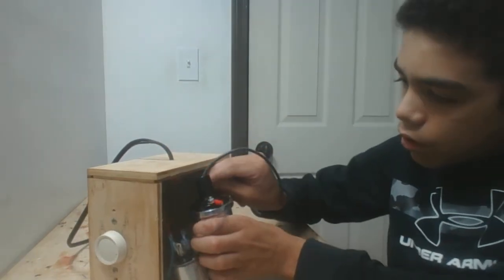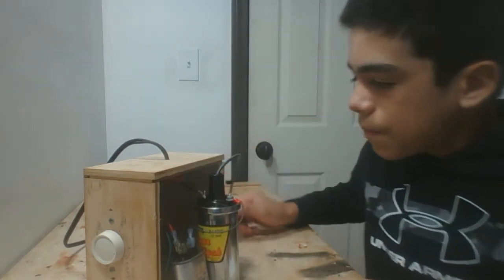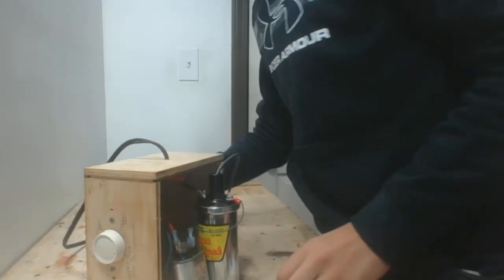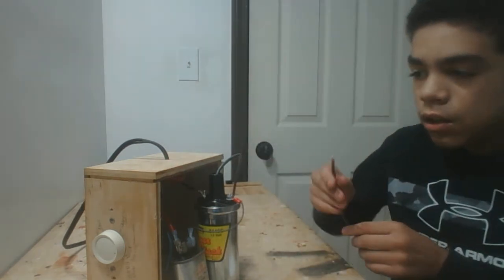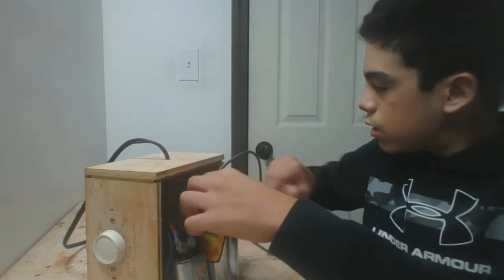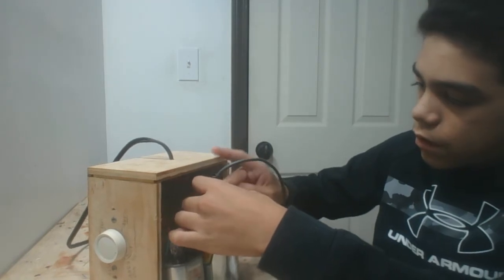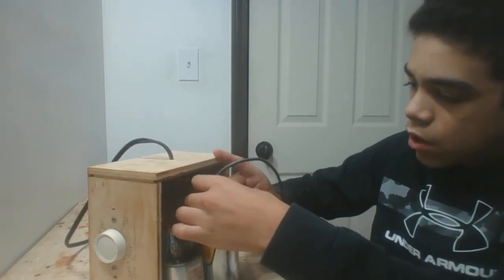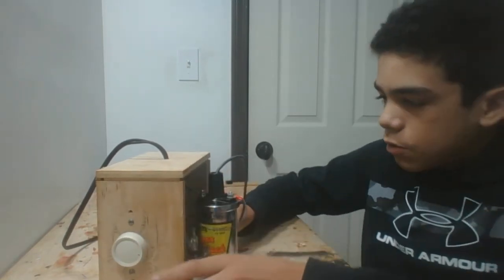Finally, you connect the neutral side of your power outlet to the negative terminal of your plug as well as the high voltage wire. I got two pieces of high voltage wire out of a neon sign transformer. Let me just tighten it up and you finish the circuit.